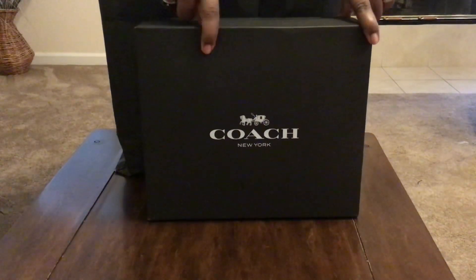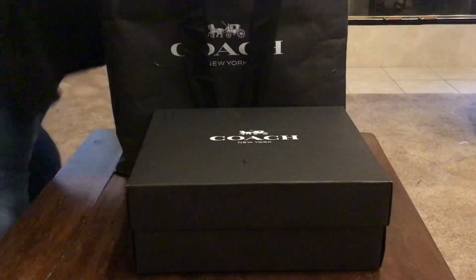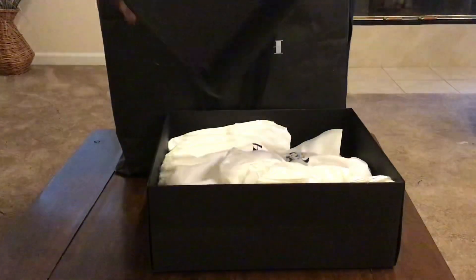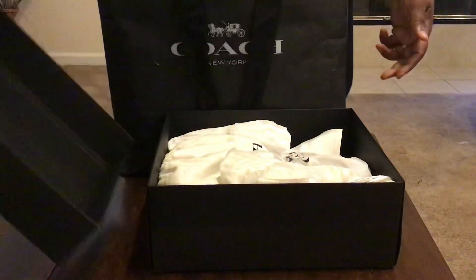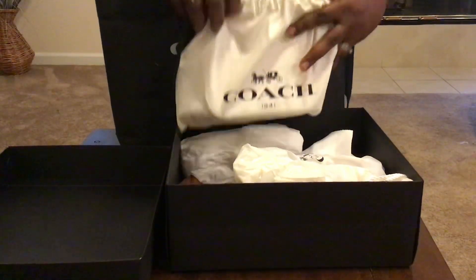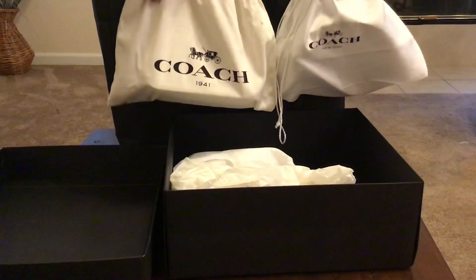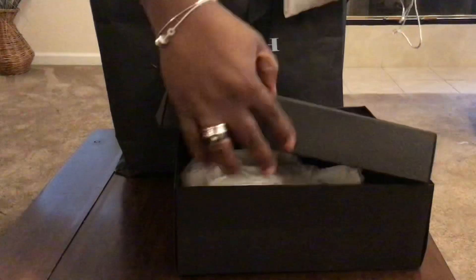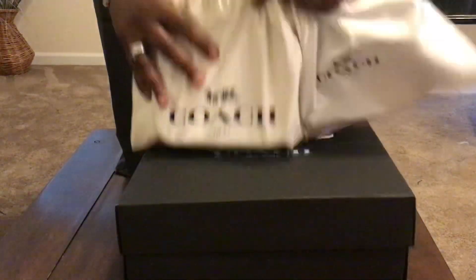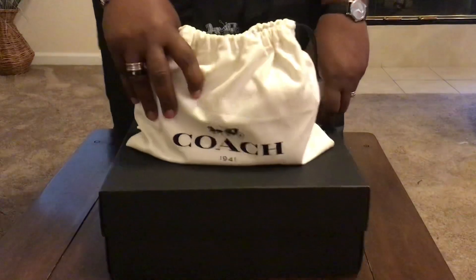This is what I got in September of this year, just opening it now. This is so weird opening it this way, but I guess this will work. I got two items — something from my beloved 1941 collection, and something to accompany it. I'm so excited.